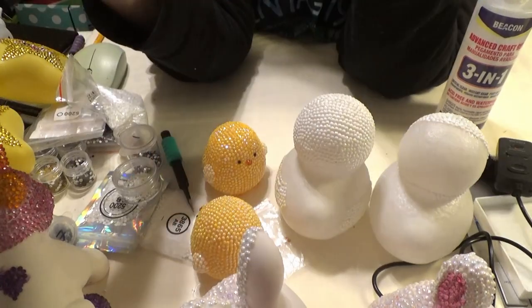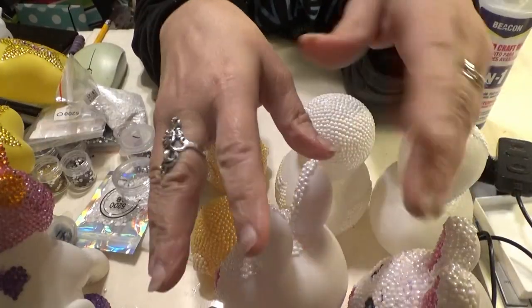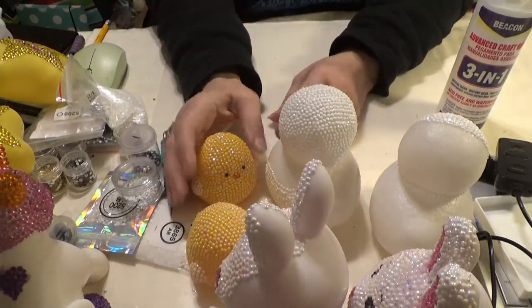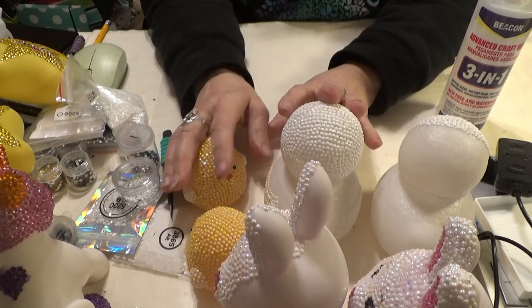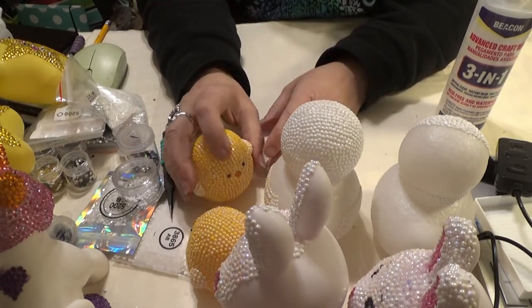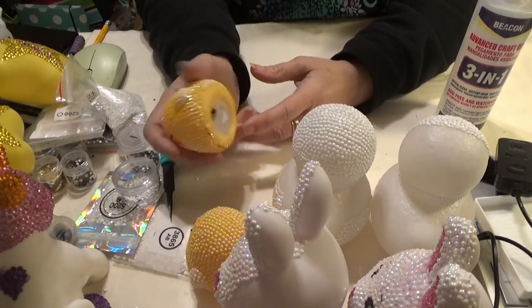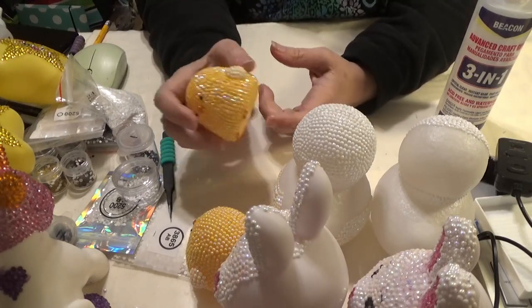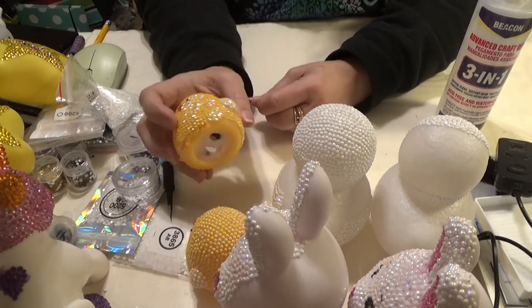So I wanted to show you these, and when I turn on the video again for you and edit this all together, you will see all the completed projects — these and the flat things I've made, and the other ones that have little lights in them. I've given a couple of them away already, but you'll get to see all these finished and I get to have them off my desk.